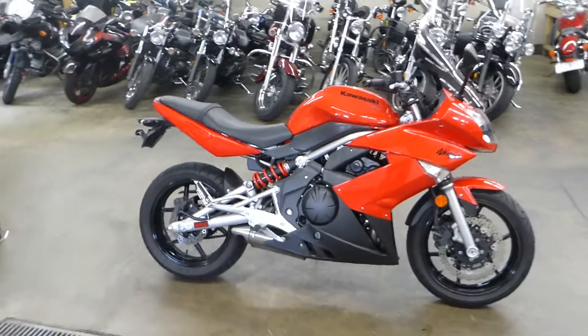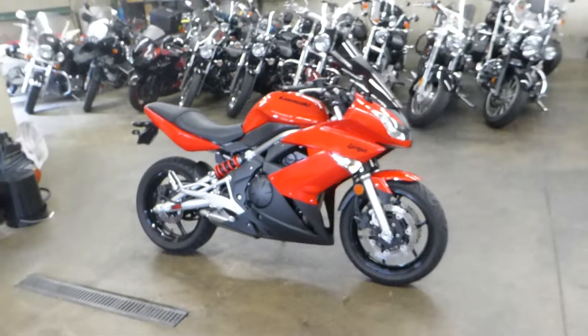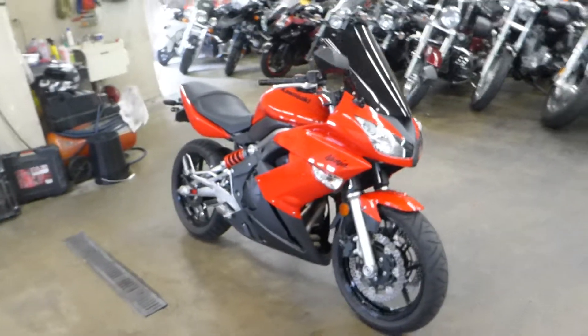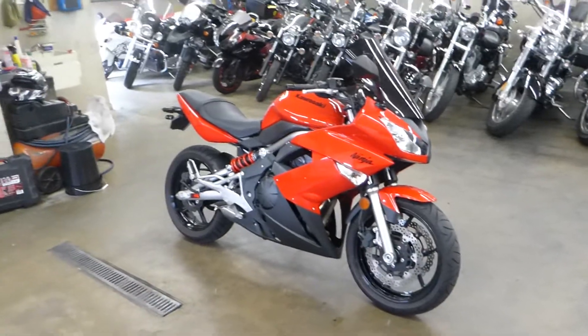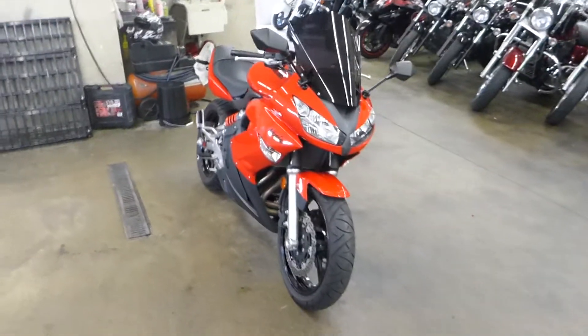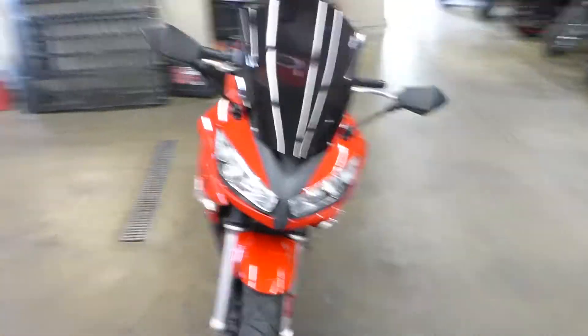What's up guys? This is Caleb here from SRKCycles.com and I've got for you a 2009 Kawasaki Ninja 650R. I'm just going to do a quick 360 of this so you can kind of get the whole feel of what it looks like.